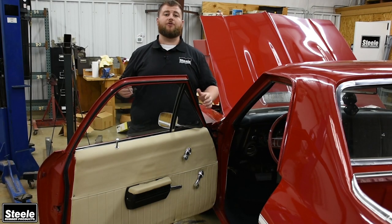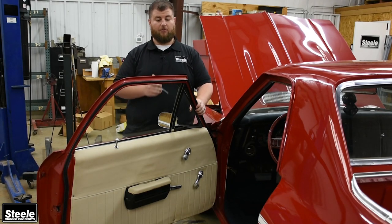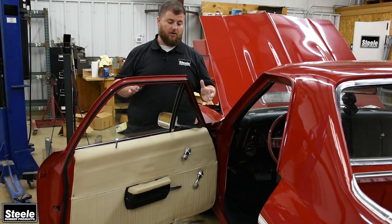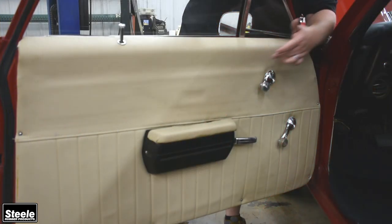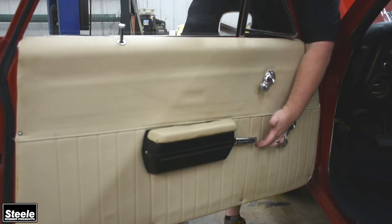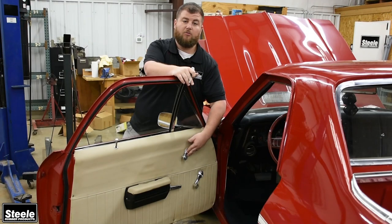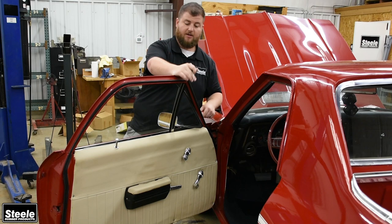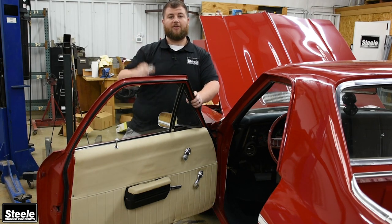The first step to replace your vent window rubber is to take the vent window frame out of the door. It's pretty much the same basic steps no matter what car you're working on. On this El Camino you need to remove the door skin, undo a couple bolts down here and the one that runs through the run channel, a couple Phillips head screws, and then the whole frame comes out. We've got a couple that are already out so we'll show you what they're like on the bench.